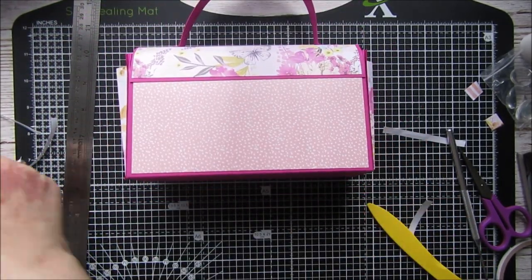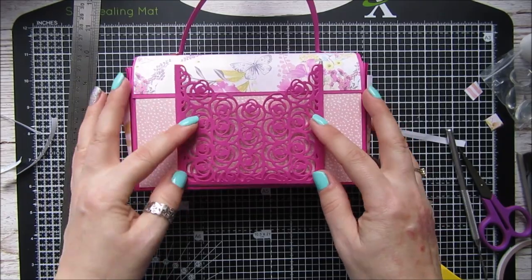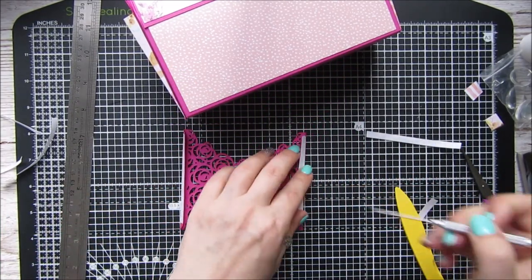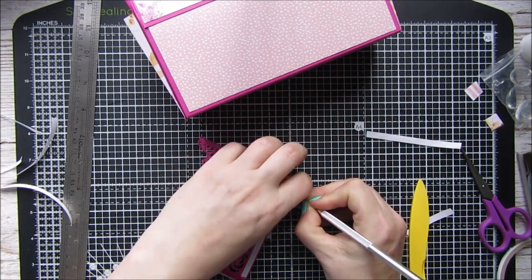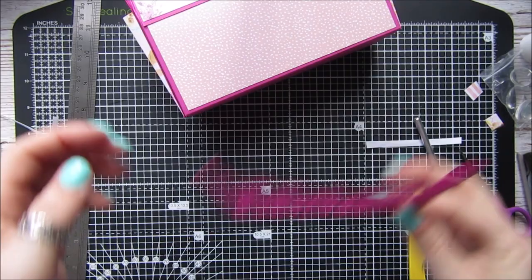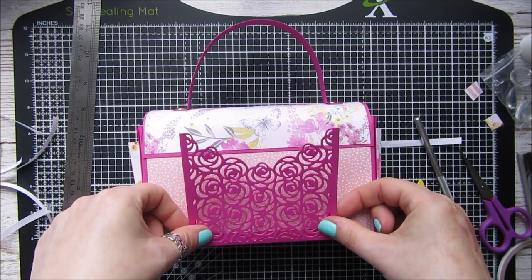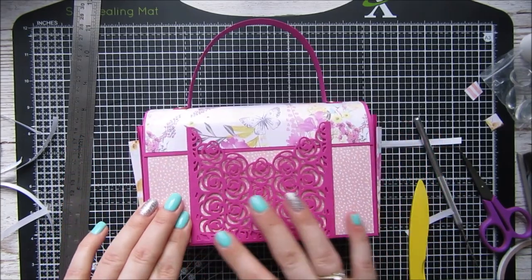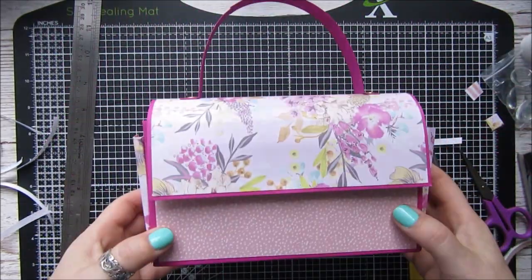Now for the back I've got this die I wanted to use — I've never used it yet. It's a little rose pocket and I wanted to just pop it on the back like that, so I'll put the link for that. I got this from Aliexpress, it was only a few pounds, but I've seen it used quite a lot and I thought I'd use it on this bag. Just stick it on here and it makes a really cute little pocket. So we've got a few little pockets — the rose one on the back and the two cute ones on the sides.